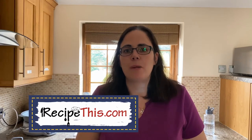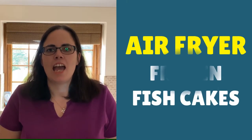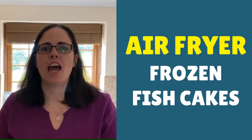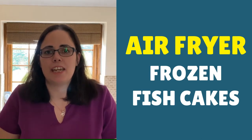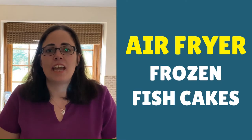Hey, this is Samantha here from RecipeThis.com and the voice behind the popular kitchen gadgets podcast Magic with Gadgets. Today I want to show you just how easy it is to cook frozen fish cakes in the air fryer. I'm going to be using cod breaded fish cakes and show you just how easy and simple it is, how crispy they go even though they're just breaded.